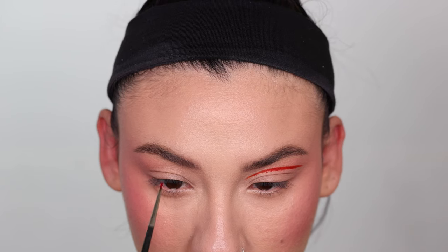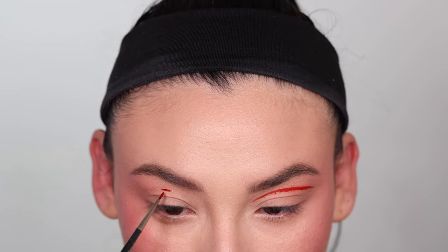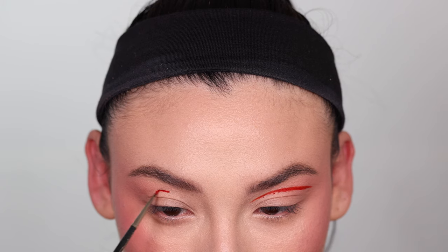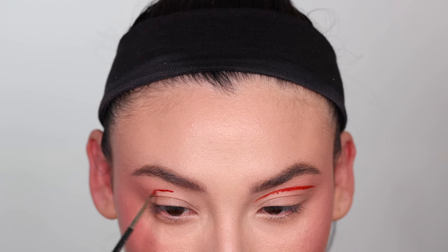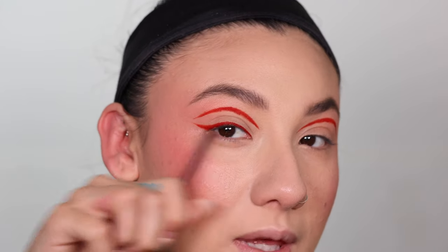So to match my eyes, what I normally like to do is essentially look straight down and I kind of just eyeball it. I'm gonna do a little dash, and then from there I try to map it as close as possible. I went ahead and did a wing on top, so I'm just gonna do it on my other eye real quick.